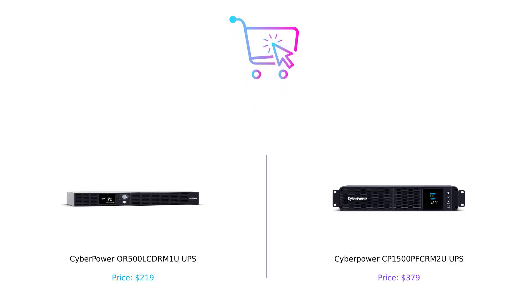So which one should you pick? If you're looking for a budget-friendly option to keep your basic devices alive during a power outage, the CyberPower OR500LCDRM1U is your pal. But if you want a powerhouse that can handle a small army of devices and keep you informed in color, the CyberPower CP1500PFCRM2U is the way to go. Remember folks, it's not just about the price tag — it's about what you're getting for your money. Hit that subscribe button, give us a thumbs up, and let us know in the comments which product you prefer and why. Product links are in the description.